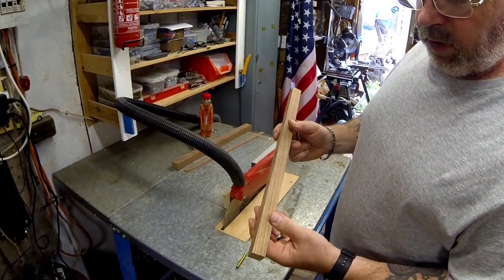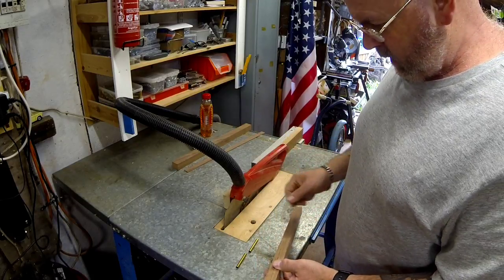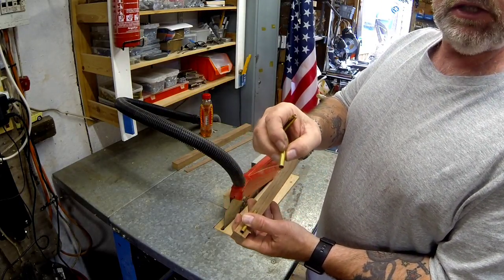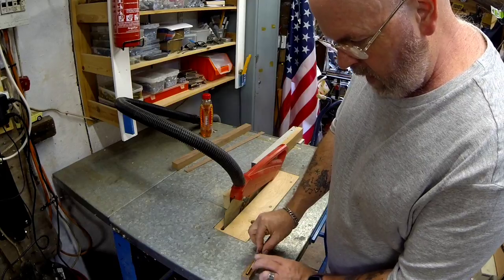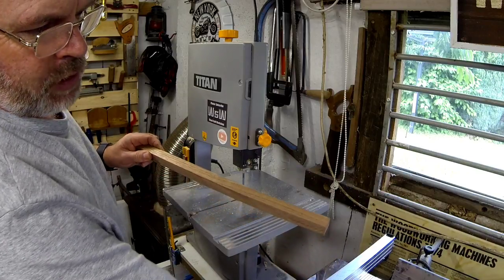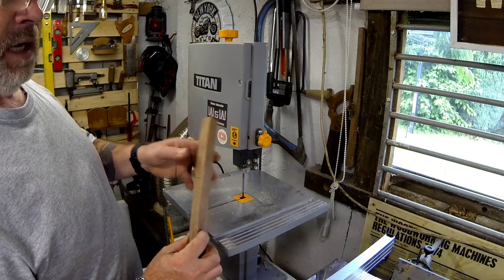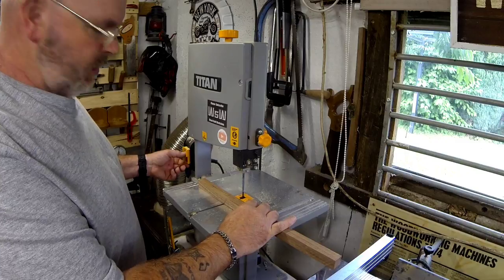I've just cut this walnut down to 20 by 20 — so 20mm by 20mm. Now I'm going to cut a piece for these brass inserts that you get in the kit. I want enough for both pieces with a bit extra, so I'm cutting these into two. I'm not too precious right now about getting them perfectly square because we've got to flatten the ends off when the brass inserts are in there anyway. We'll just cut these off on the bandsaw.